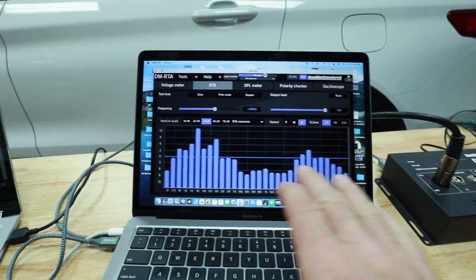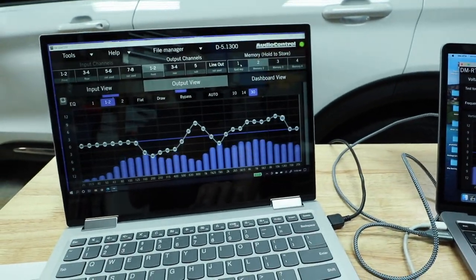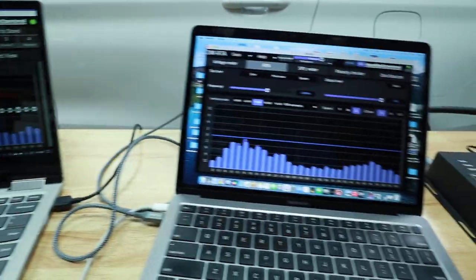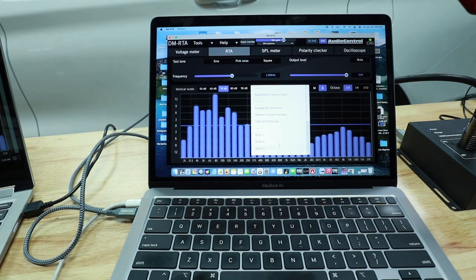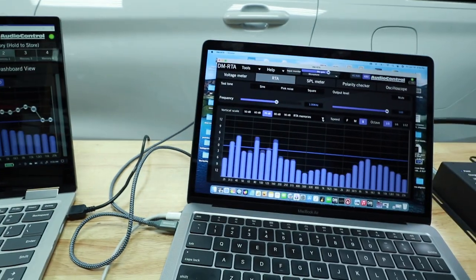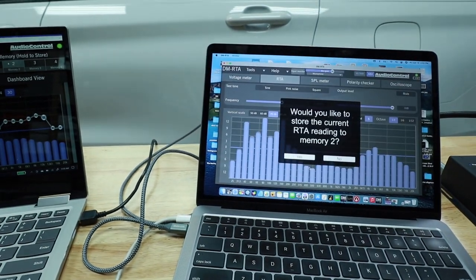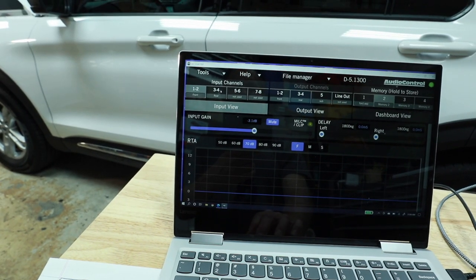If we go to preset two, we come back over here. It's not terrible. Let's A/B between the two. We'll look at preset one, and on the DMRTA we can store a view, then we'll switch to preset two, store two, say yes, mute, front, and now recall.